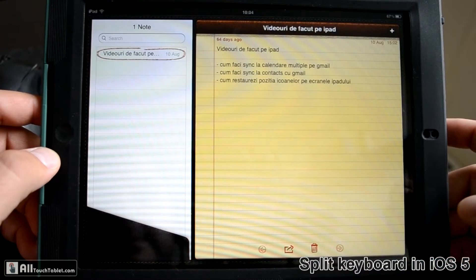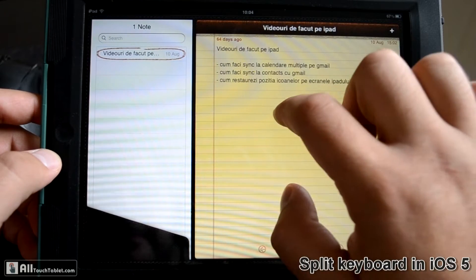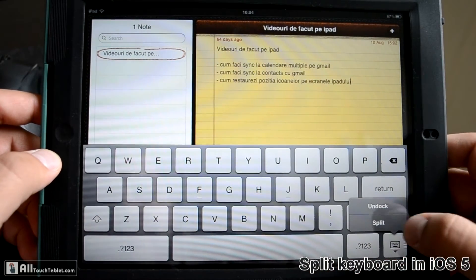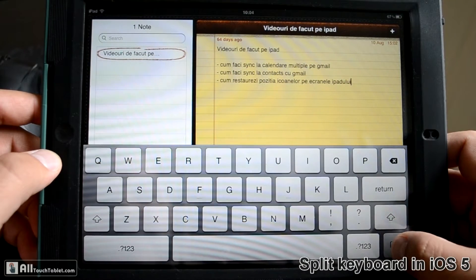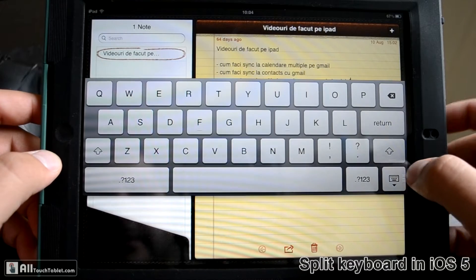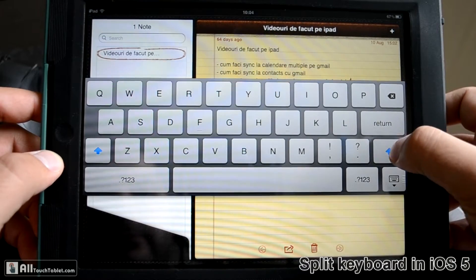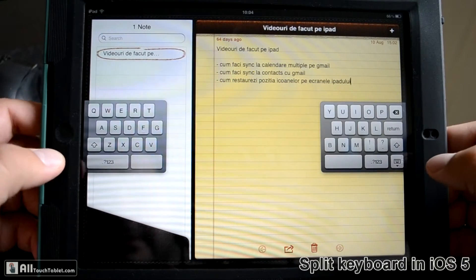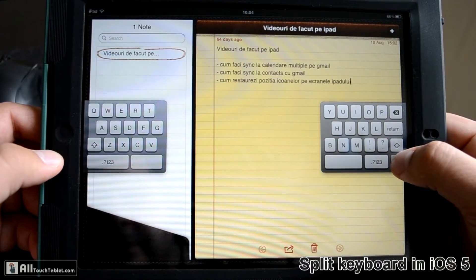The magic key is the option button on the lower right part of the screen. Tap it once and the keyboard goes away, and if you hold it you have the option to split the keyboard or just undock it. Let's try undock and move it on the screen.